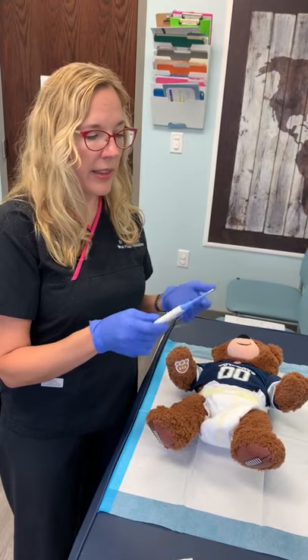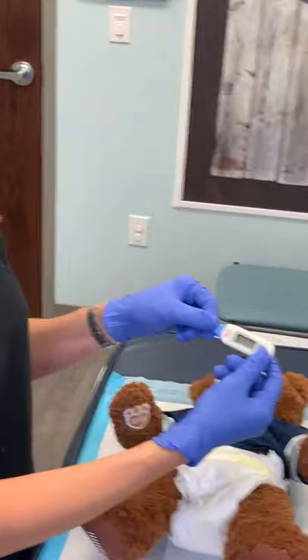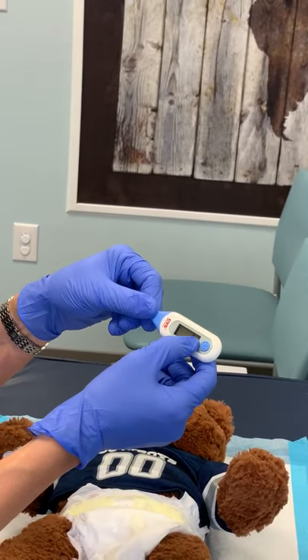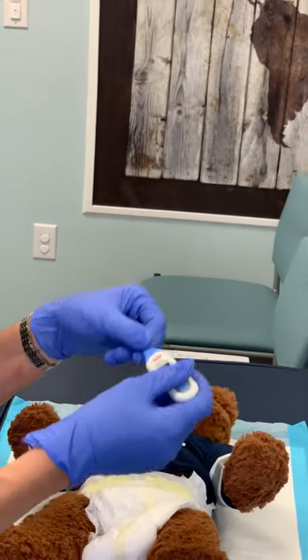Very simple — I think they only cost a few dollars. There's just a little button, so it's off right now. When I turn it on, you can even have different settings — you can put it in Fahrenheit or Celsius. Right now it's measuring low because we're not taking a temperature.